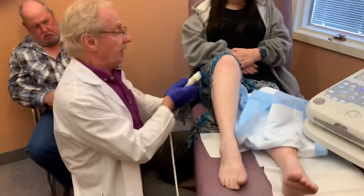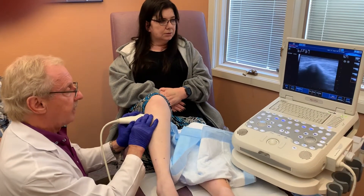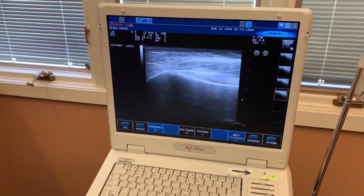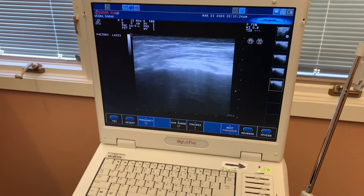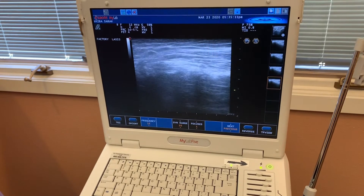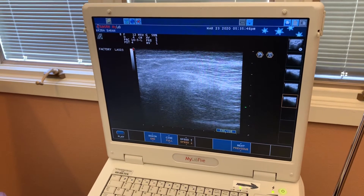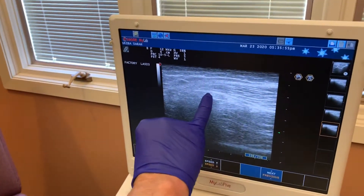We're going to cover that back up and then look up on the monitor here. What we're going to be looking for is this nerve — right in the center there. Maybe get up a little bit closer. You can see right in the center, that's actually the fibula bone, that thing that looks like a black dark peak. I'm going to come down over this area. This is the nerve right here, and then on down.